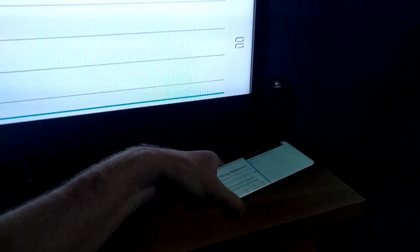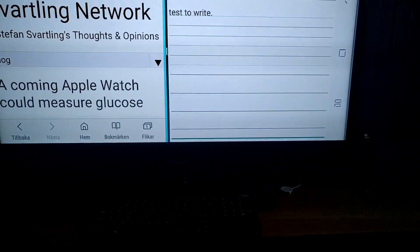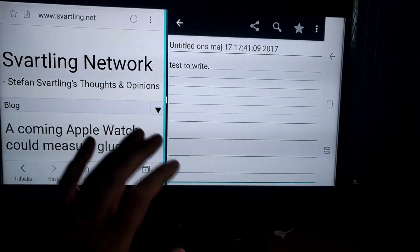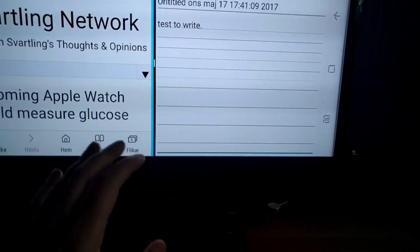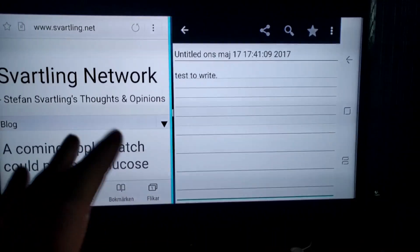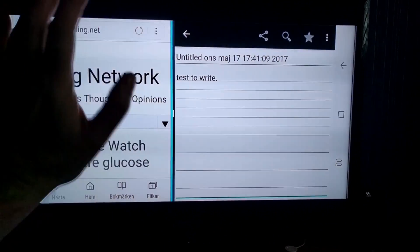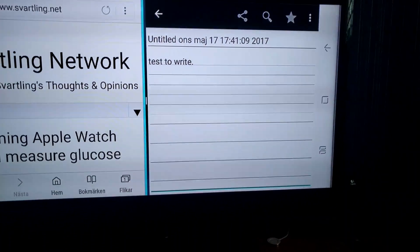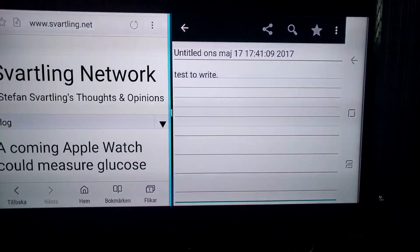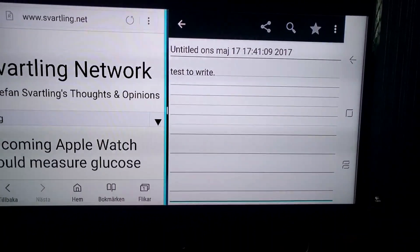My Galaxy S8 Plus doesn't need to be here on the desk — I can be in my bed working with my keyboard and mouse on my knee, typing an article on my 40-inch HD TV using the Samsung Galaxy S8 Plus as a computer. This is my wireless Samsung Dex station setup and I think that's awesome.